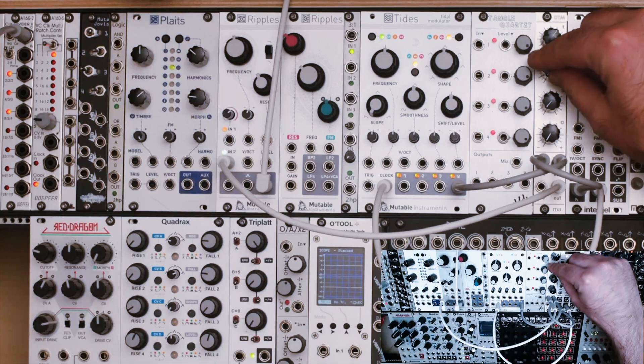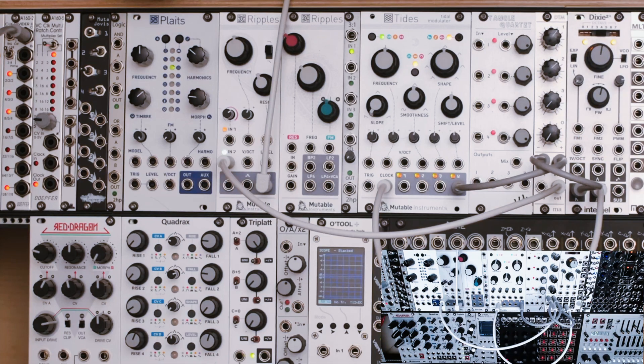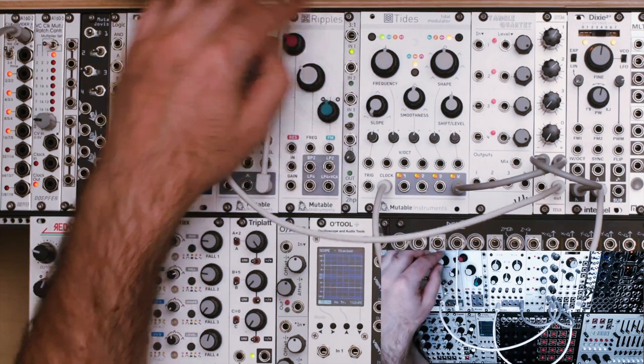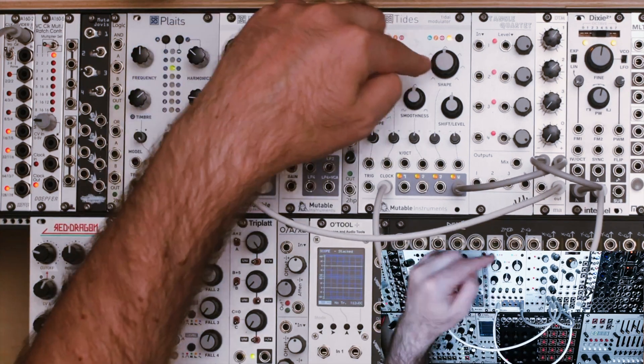If I was to bring up Tides... So now Tides is in the mix, and you can hear it doesn't really sound that much different. If we move this frequency knob though, we'll start to get sub-harmonics to the left or harmonics to the right.